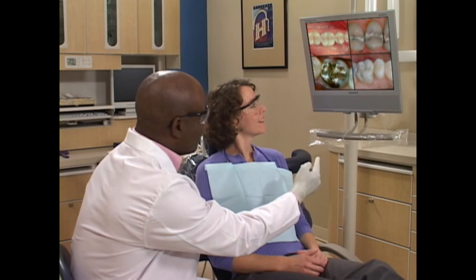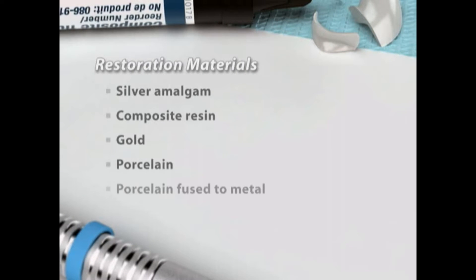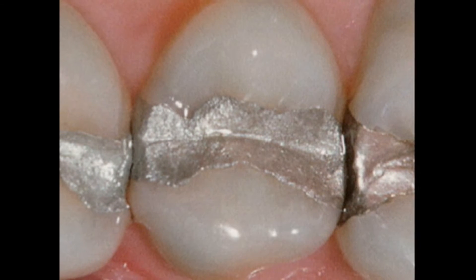When your teeth need restoration, we can choose from several different materials, including silver amalgam, composite resin, gold, porcelain, and porcelain fused to metal. Amalgam is the most common material for fillings.